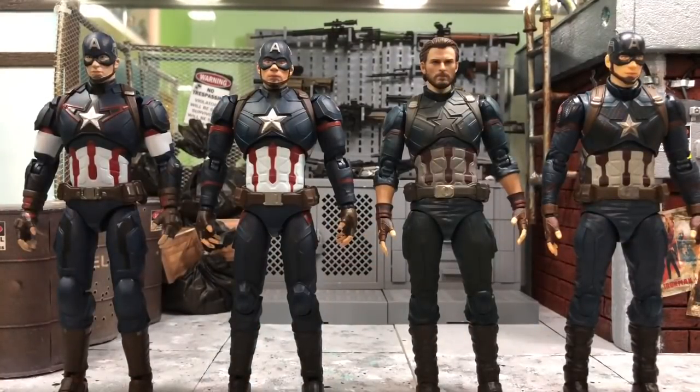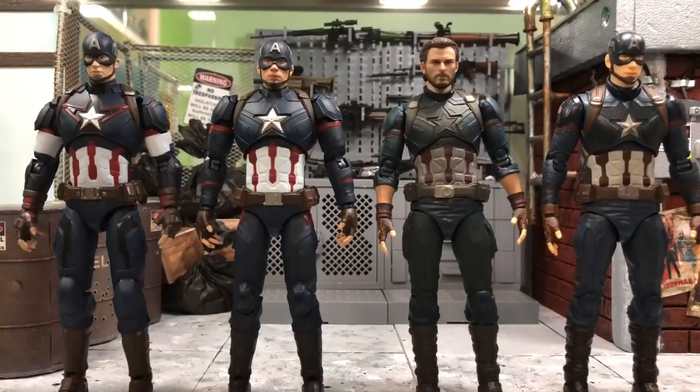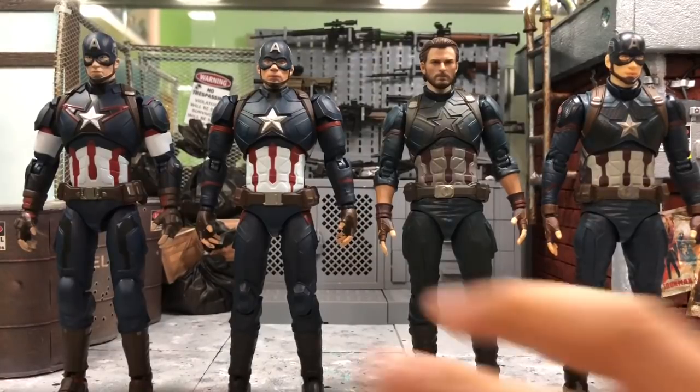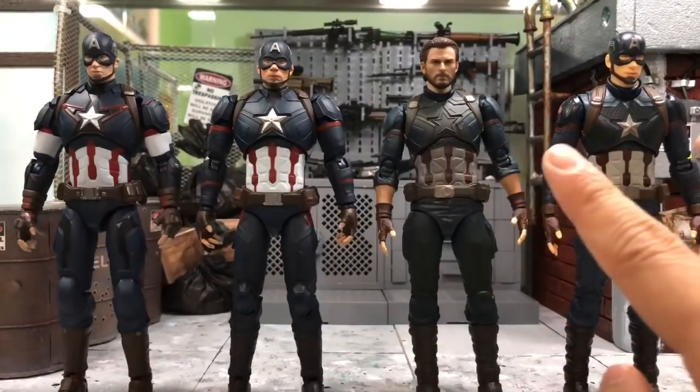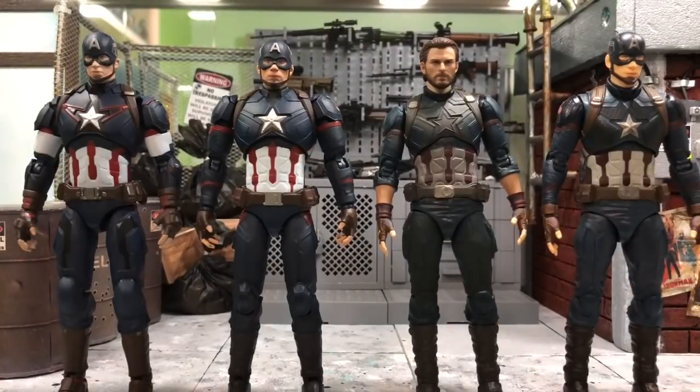I've put them closer to the screen so you can have a better view. Let's take a look at the overall scale first before going into each one. They are actually the same scale overall, though the body mold differs — these two share one mold, and these two share another. In terms of height, they are all the same.